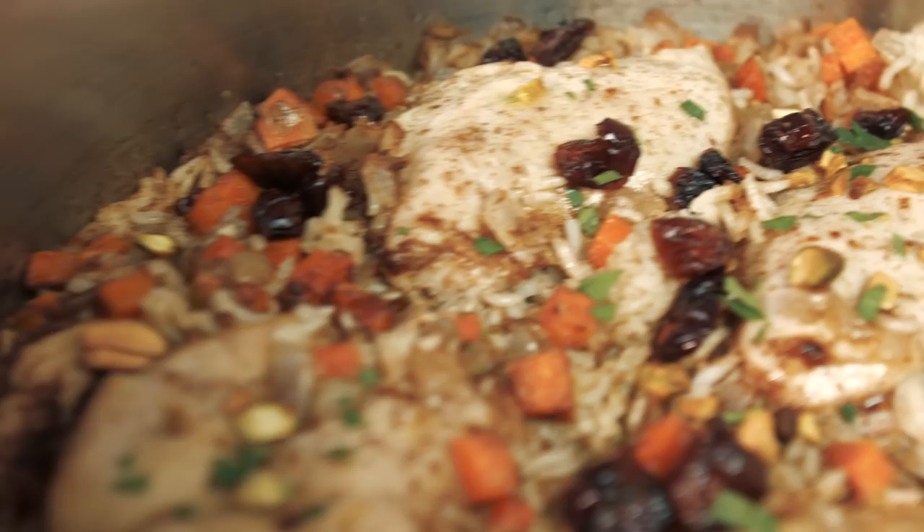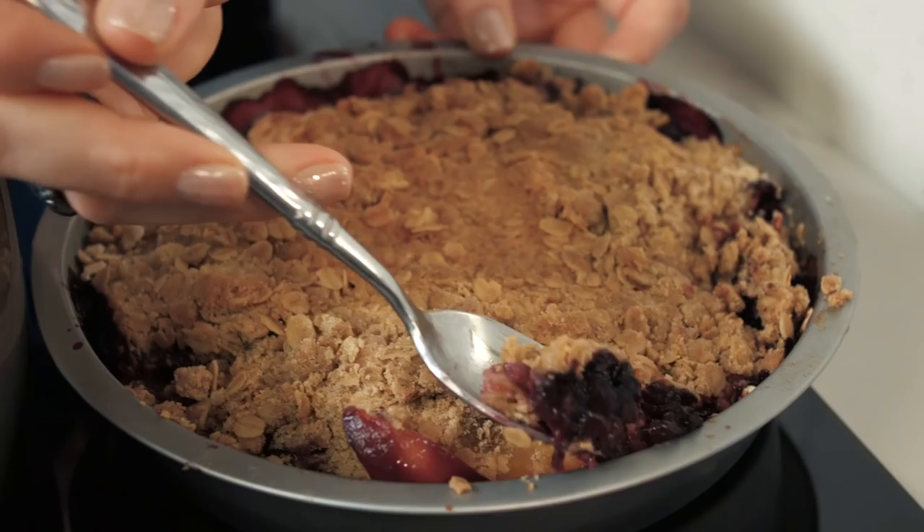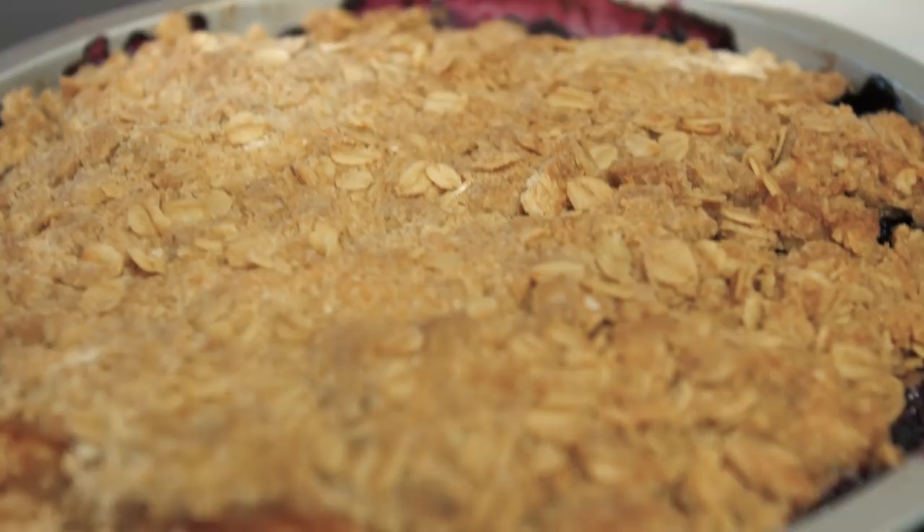Let's taste the hawaij spiced chicken — oh my god, it's so good. Coffee hawaij spiced fruit crisp: please do not leave out that hawaij coffee spice mix. This is the most complex, interesting, earthy, smoky, spicy, and sweet fruit crisp you have ever had. I can't even explain how those spices enhance the flavor of the fruit. It's warm and toasty and just gives you an incredible hug. I would double that recipe so you can eat one and serve one to your crowd.